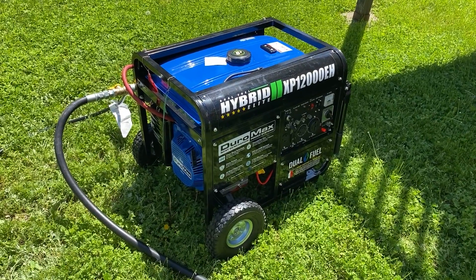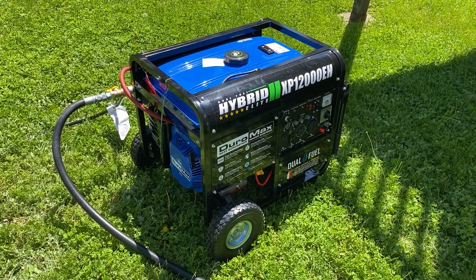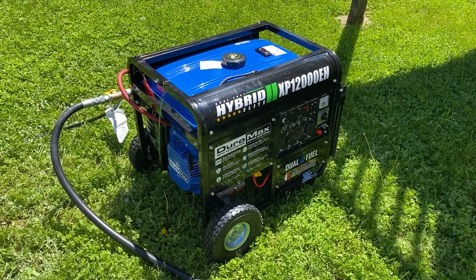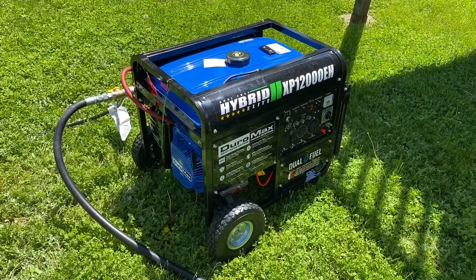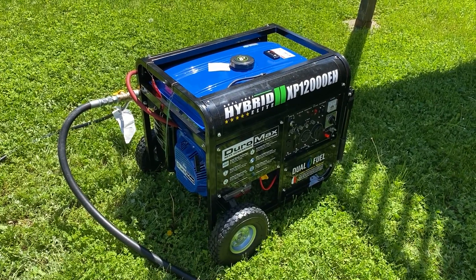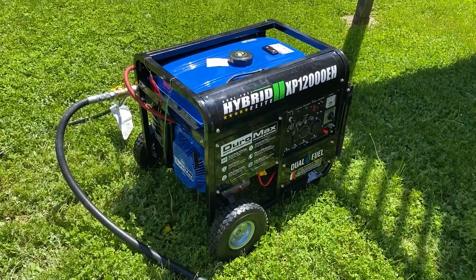Hi everybody. I'm here to walk you through a conversion that I made on this Duramax XP1200EH generator, going from a dual fuel generator to tri-fuel. I'm going to walk you through what I did.